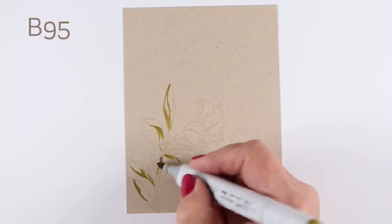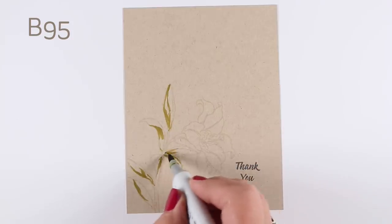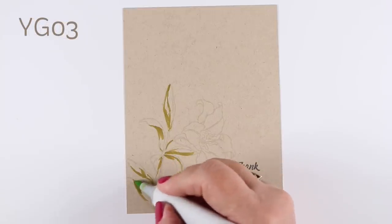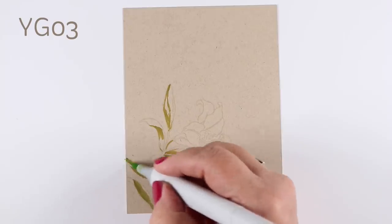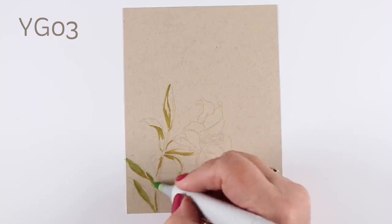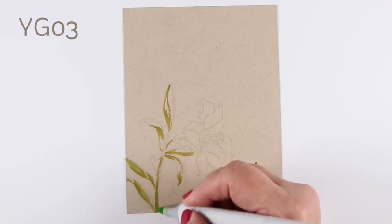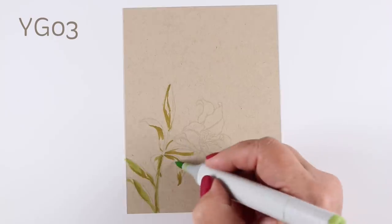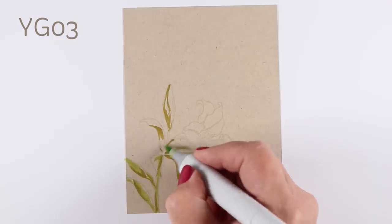You can always print your Copic hex chart onto a piece of this paper. If you're doing pencil work on this, you can print your Prismacolor, Luminance, or Polychromos hex chart on this paper and see what the colors look like and test them out first. I'm just going to color a few colors on here.